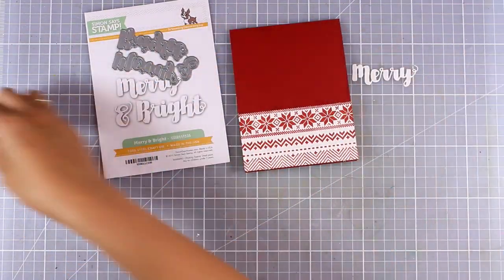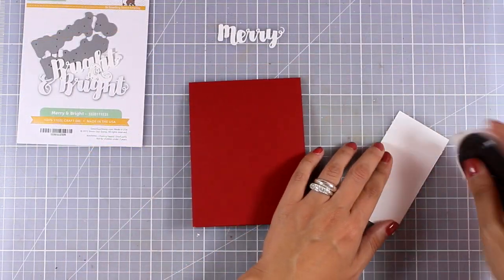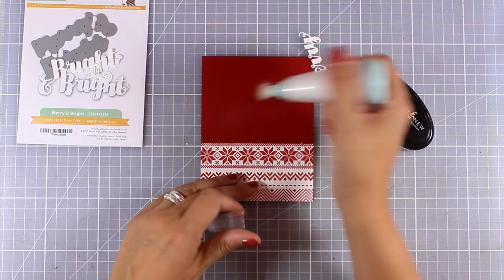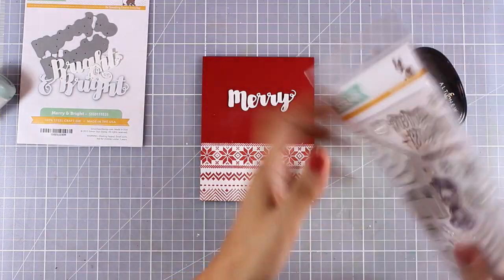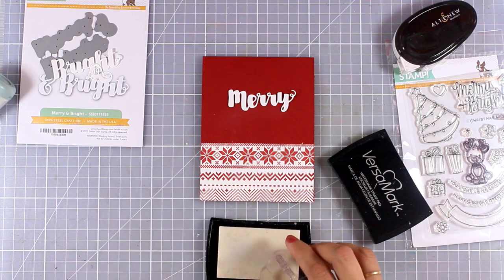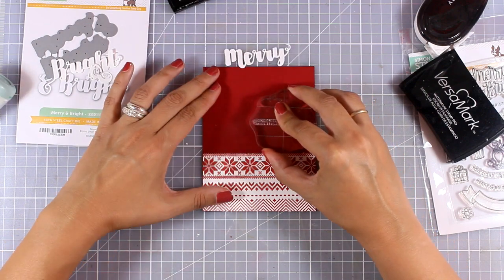For my sentiment I am just going to go simple, so I will use a die cut. Of course you can use any die cut that you have that matches Christmas cards, or you can even stamp your sentiment on top. From the cut out I am only going to use the word 'Merry' and combine this with a sentiment that says 'Christmas.' I went through my stash to find the word 'Christmas' in a stamp that is quite small and would fit just underneath the cut out, and I found this Simon Says Stamp from last year called 'Merry and Bright.' Both the stamp and the die that I used are still available online.